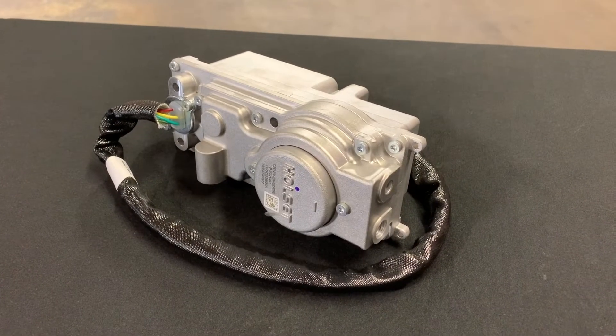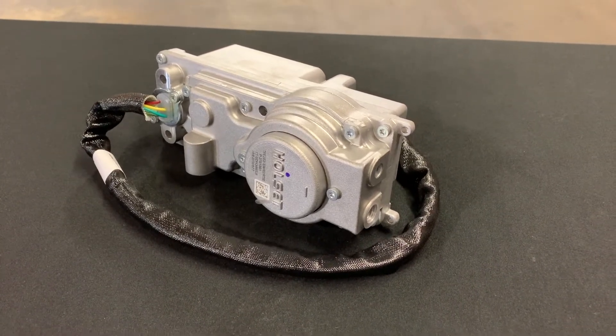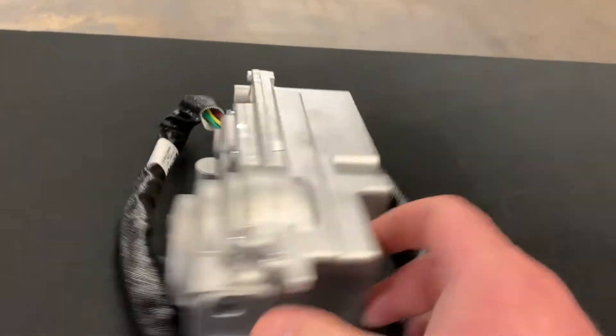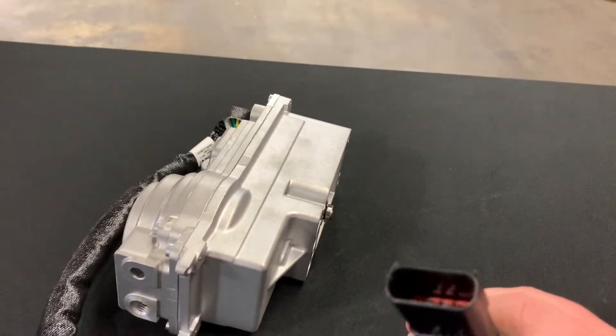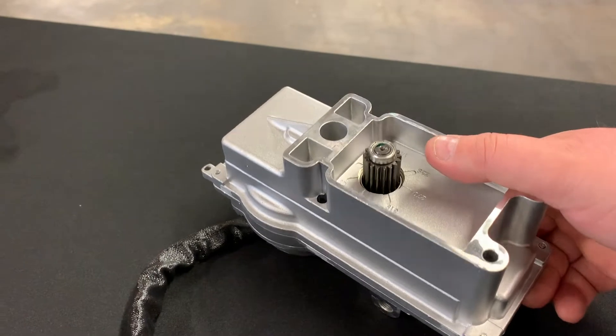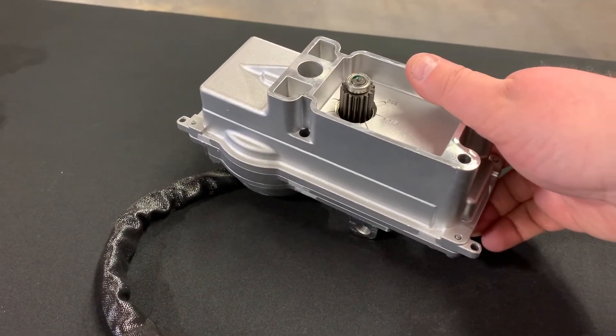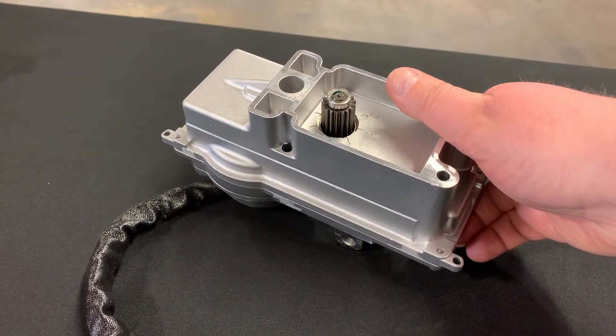Last up, the electric VGT — variable geometry turbo — actuator. This one uses electric input, so basically this plugs in and it's controlled by the ECM, and you can see this gear here is commanded by the ECM to open and close the VGT vanes that are in the turbo, and we will take a look at that.